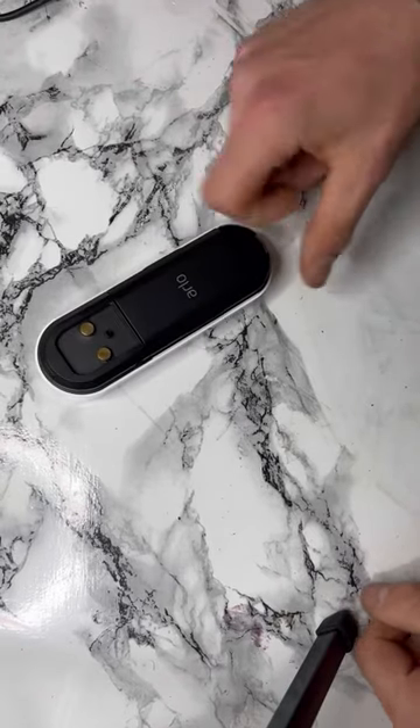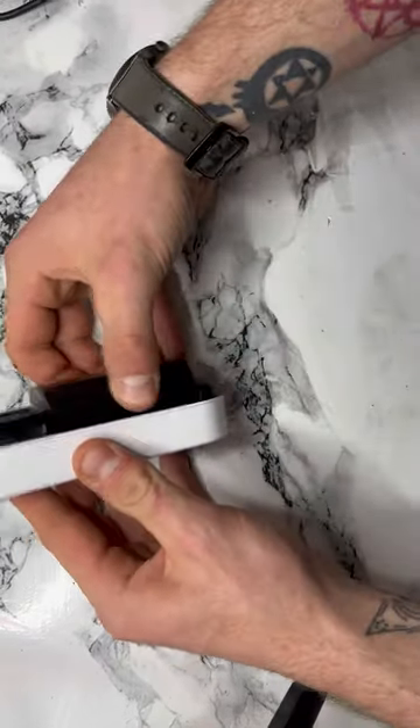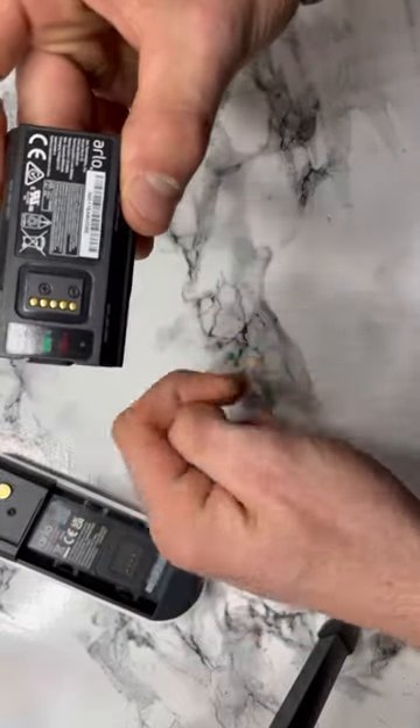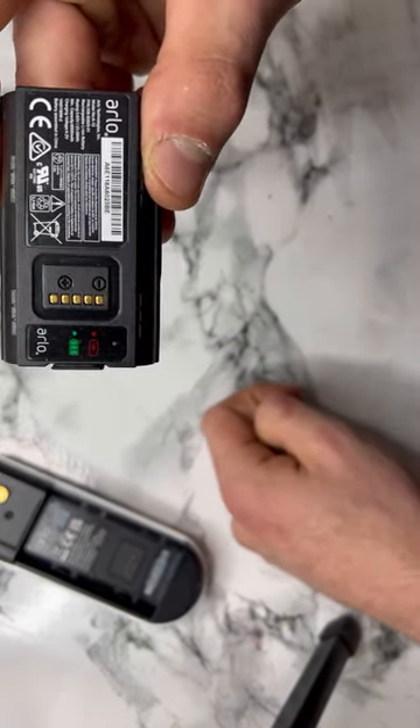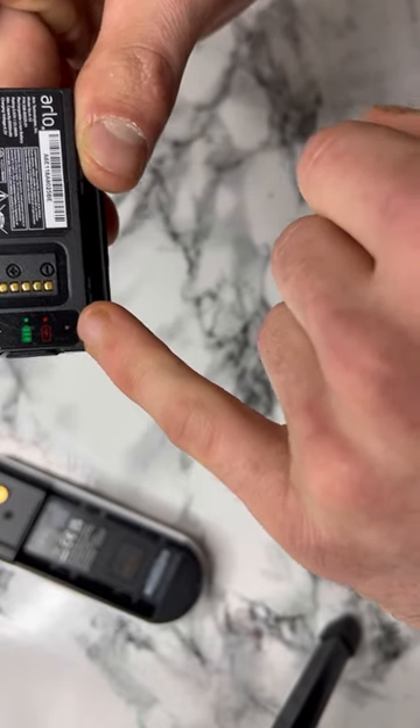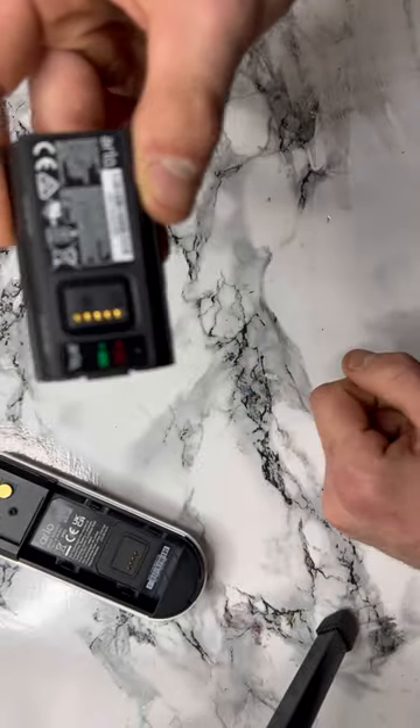Now that we've got our doorbell, what we want to do is we just want to pull out the battery. And then if you see here, you can see that there is a little light. This turns red when it's charging, and green when it is fully charged.